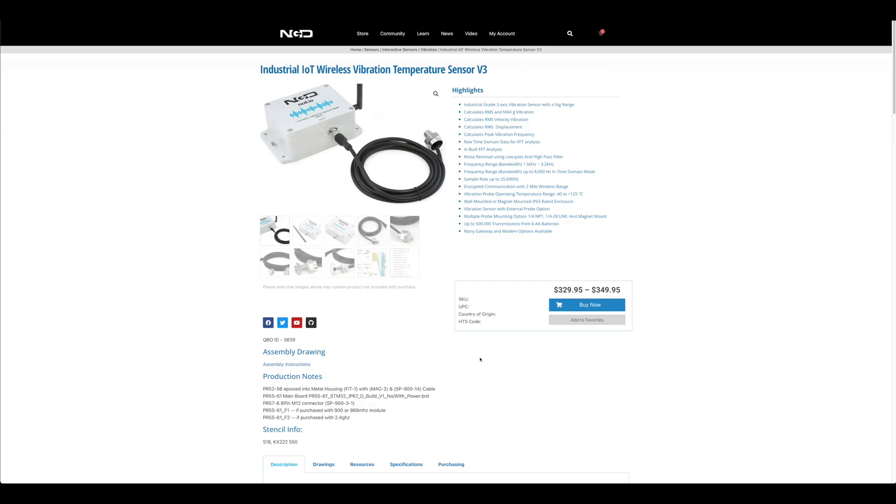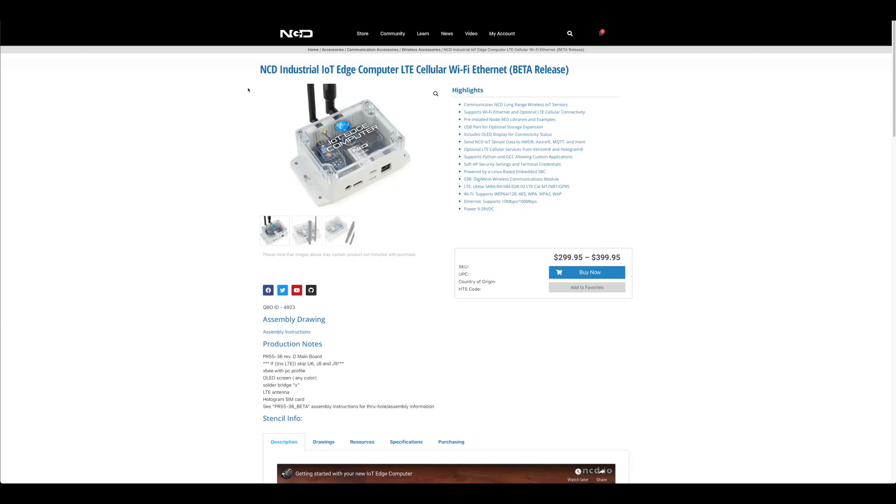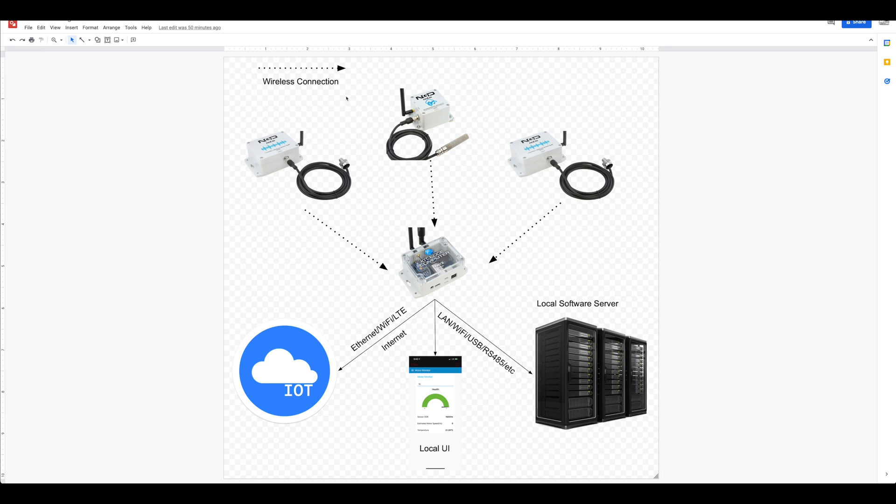Let's take a look at how data gets to your software or cloud solution. We're working with the Industrial IoT Wireless Vibration Temperature Sensor — check it out at store.ncd.io. We'll be hooking it up to an industrial IoT Edge computer. The diagram shows several Enterprise line sensors reporting to an IoT Edge computer, which can send telemetry data to cloud services such as Azure, AWS, or Google.